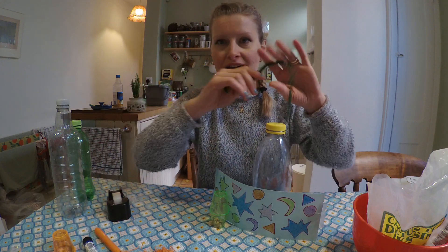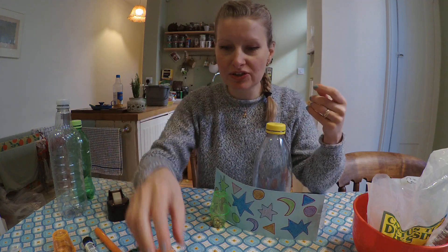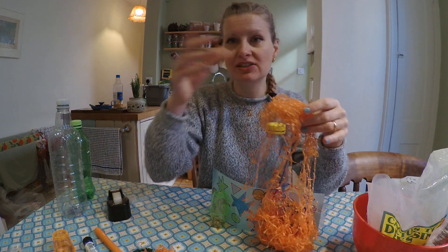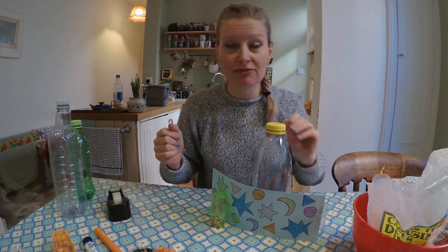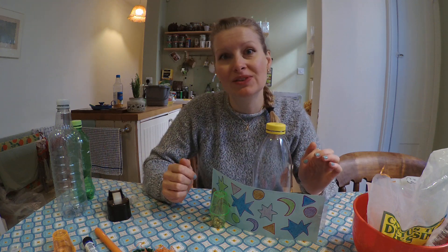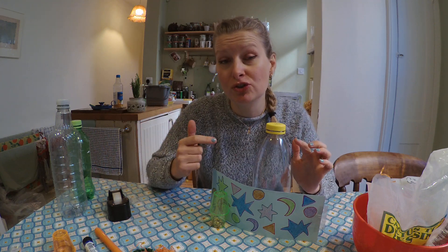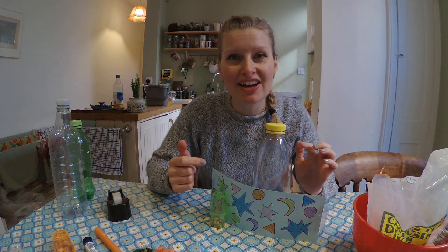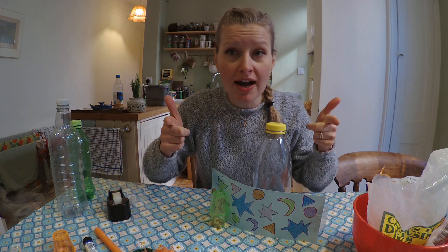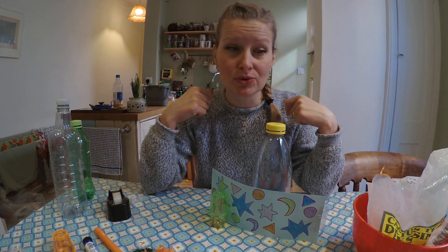Don't stop there — continue to decorate it! We have pipe cleaners you could use, pom-poms, and a great one is putting tassels on the end so you've got some movement when you shake it. I also love to put glitter inside, because if you're using a clear bottle you can see the movement of the glitter as well — that's really exciting. What kid doesn't love glitter? I highly recommend using biodegradable glitter, but use what you've got in the house.